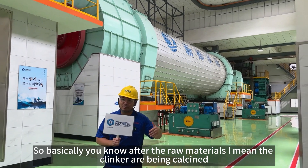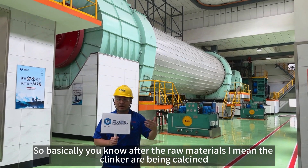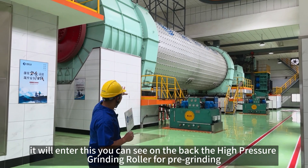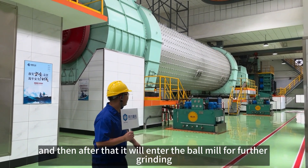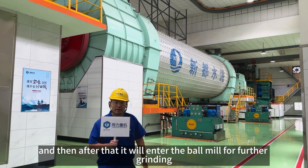After the raw material — I mean the clinkers — are being calcined, they will enter this, you can see on the back, a 5-degree roller for pre-grinding. And after that, it will enter the Bobius for further grinding.